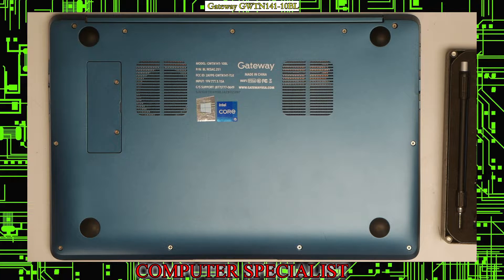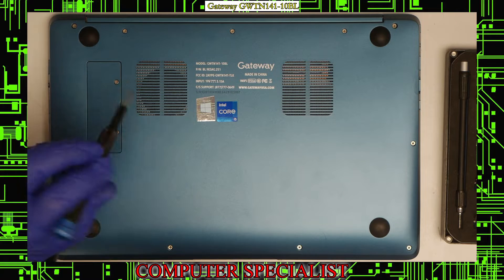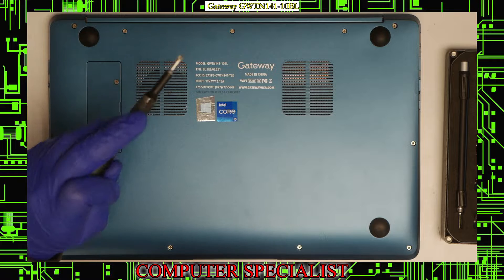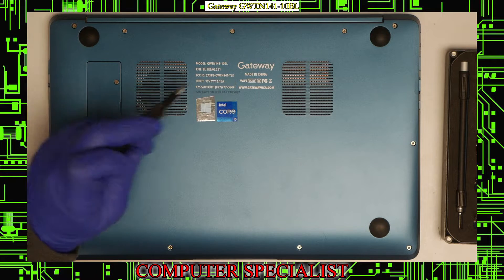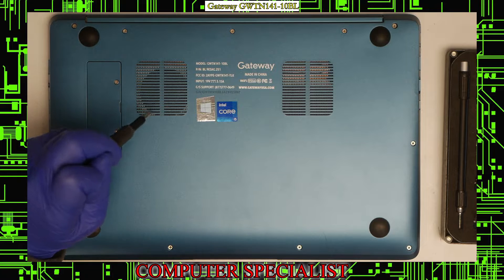Today we're going to be doing a disassembly of a Gateway GWTN-141-10BL. This is a 14-inch laptop that is exclusively sold at Walmart according to their website. This laptop was brought in because it has a bad solid state drive.